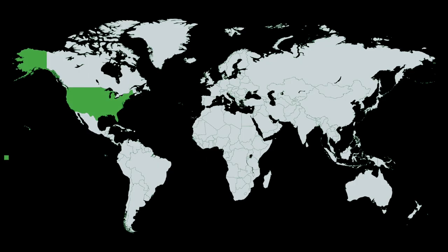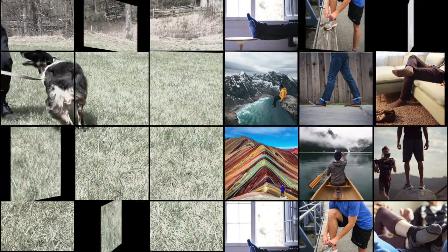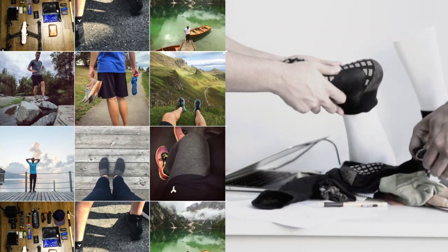You helped us deliver thousands of pairs all over the world. You showed us how you use your socks and what we can do to make them better — and we've been listening.